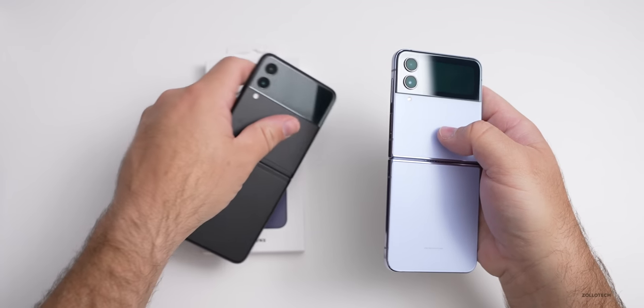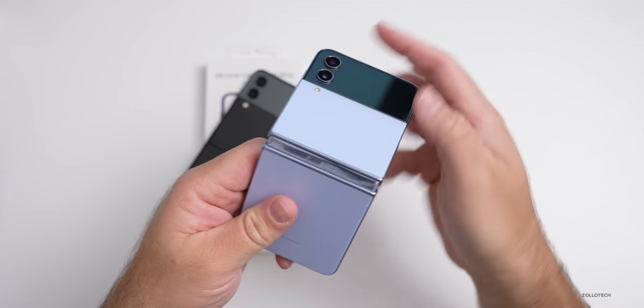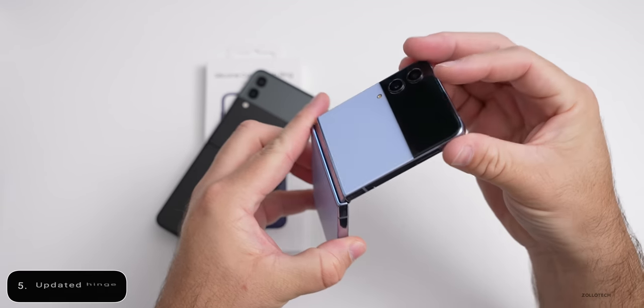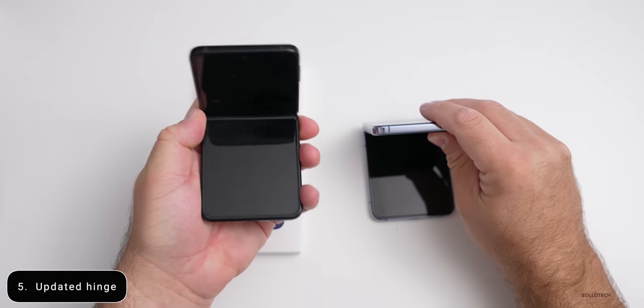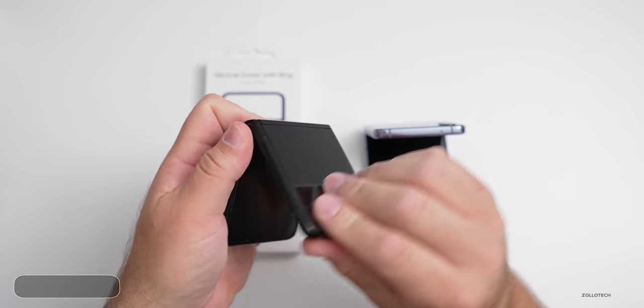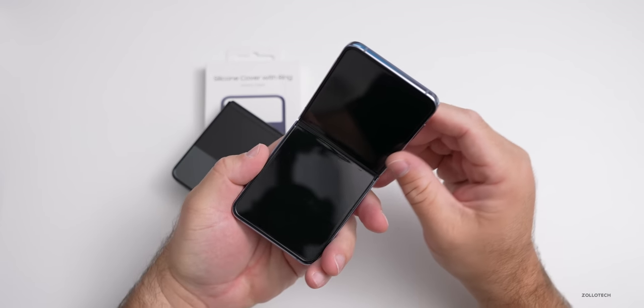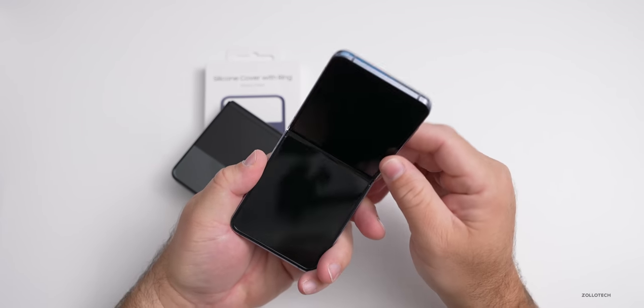There's also an updated hinge that's supposed to be a little bit better. As we fold it, it definitely feels a little bit different — stiffer compared to the previous one. It's definitely looser on the Z Flip 3 compared to the Z Flip 4. It feels like it'll hold in more positions this time around.